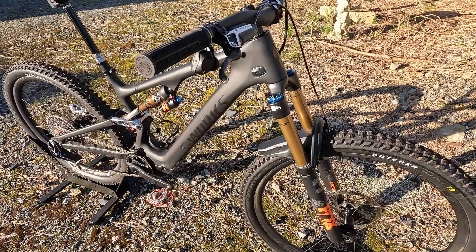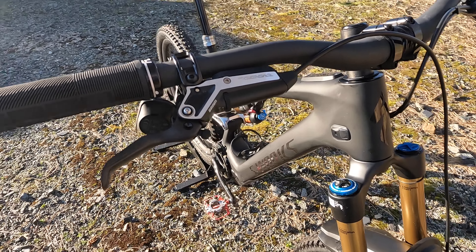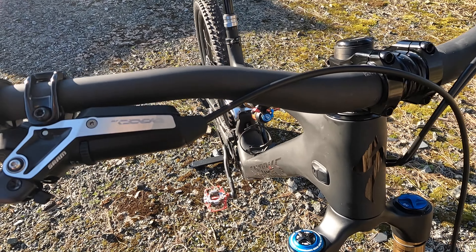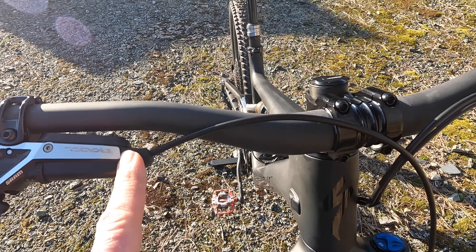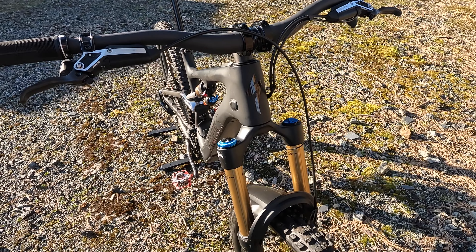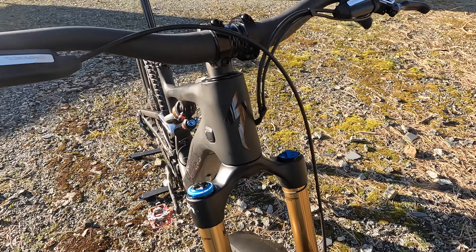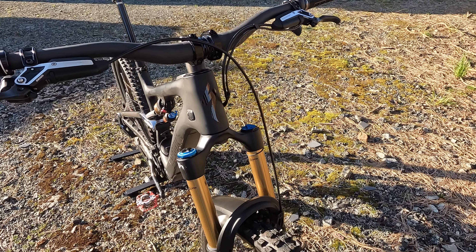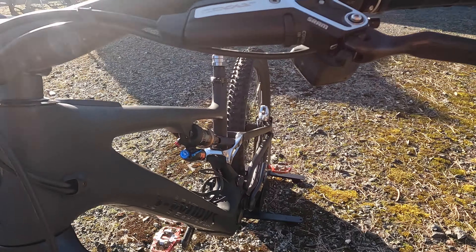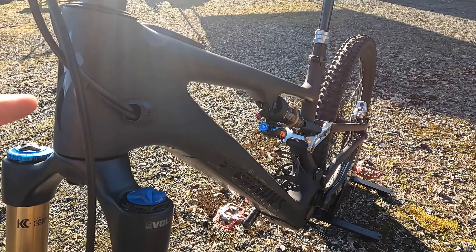Coming up front, you've also got the new Code Stealth brakes. You can see the whole new lever architecture on there with this — again slightly controversial — routing of the cable coming around in front of the bars rather than angling out of the brake. That should make it easier to fit into internally routed headsets, although pleasingly all the control cables go into the inside of the frame on this bike.